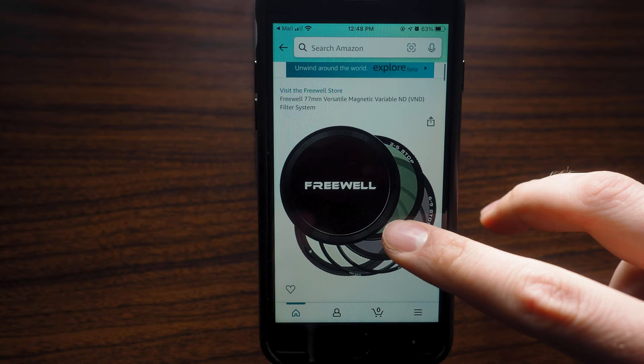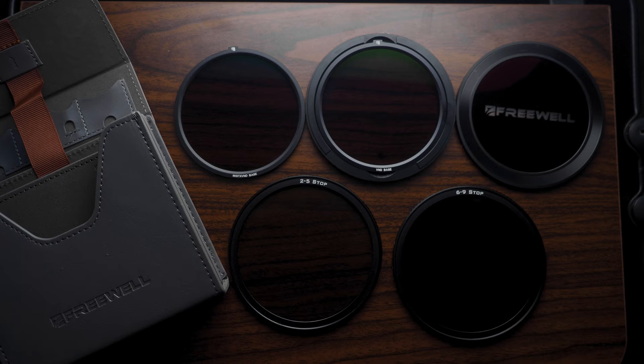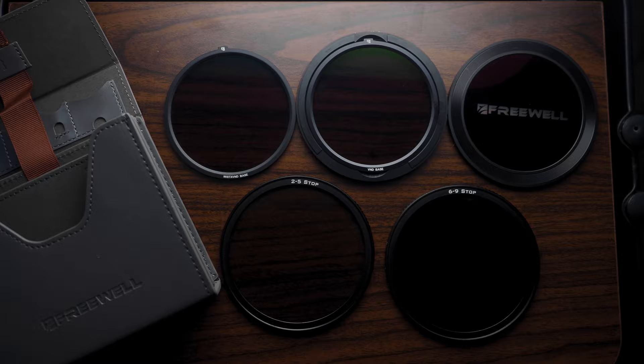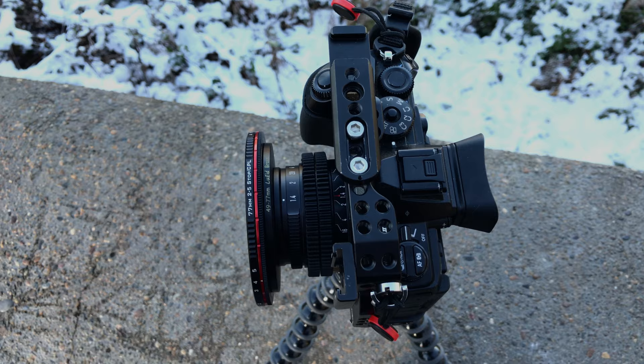This Freewell magnetic VND system is definitely not the cheapest piece of gear you're going to buy — it's going to cost you around $400, which I know sounds expensive for a VND system. Freewell does have some cheaper options if you're on a lower budget, but this one is kind of their premium product with all the bells and whistles: the mist base, the non-mist base, your 2 to 5 and your 6 to 9, and those two to five and six to nine can be flipped over and used as polarizers as well. This is a very high quality product meant for professionals, so if that's you I think this is a great option — especially if you do a lot of your filming outside.